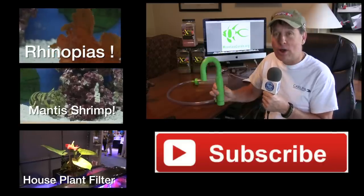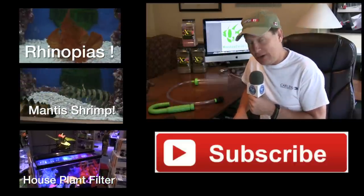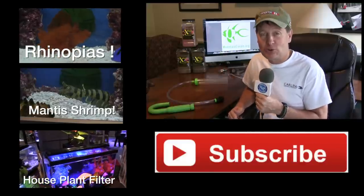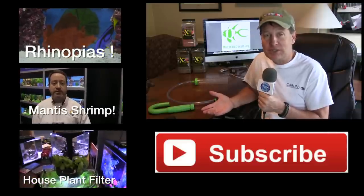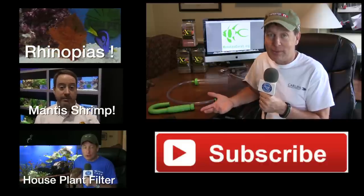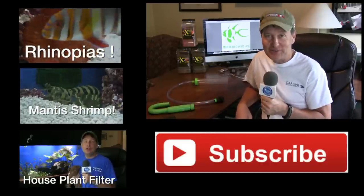By the way, we've reviewed other products here at Fincasters, and we also have a wide variety of videos on different topics on both fresh and salt water, so click the boxes and click around a little bit because I'm sure you'll find something that you like. Lots of profiles on various fish species and invertebrates and corals, and we'll be going to MACNA as we do every year, so there's a lot about MACNA in there as well. Thanks for watching, and I'll see you in the next FinCast.